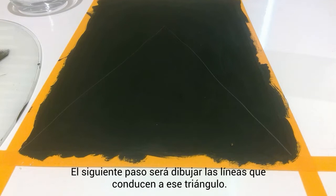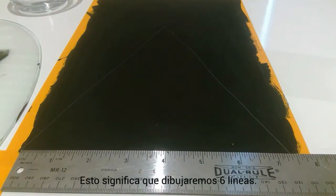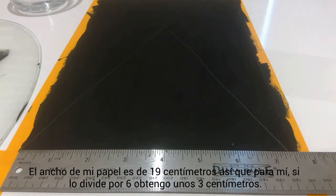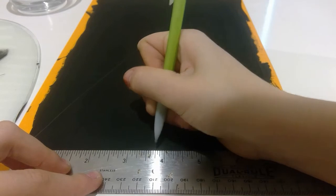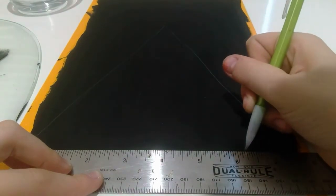The next step is to draw the lines leading up to that point in the triangle. In Hilma af Klint's painting there are seven columns leading up to the top, which means we'll end up drawing six lines. The width of my paper is seven and a half inches, so once you divide it by six, for me that's about one and a quarter inch. I'm going to mark that at the bottom, then draw lines leading up from these dots to the tippy top.